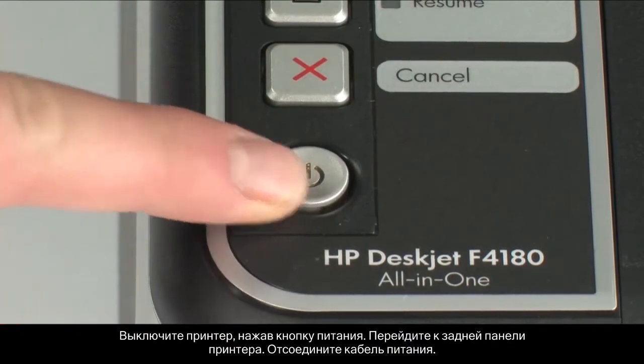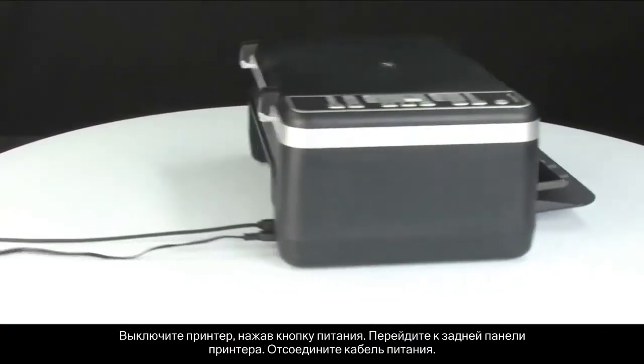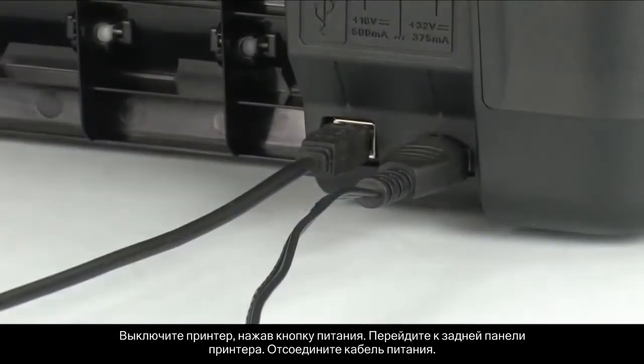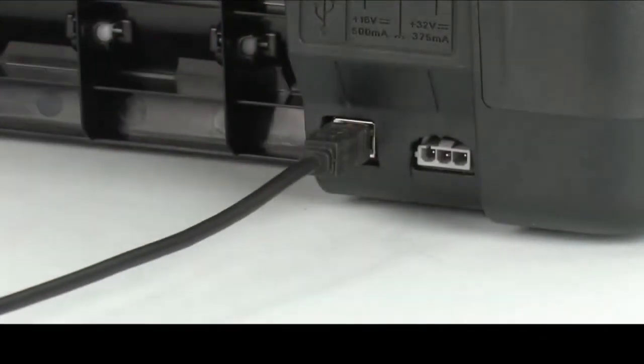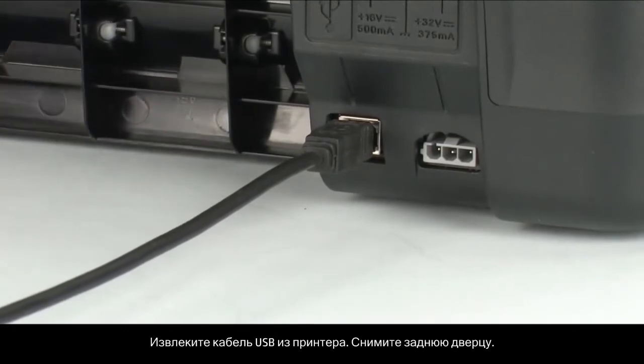Press the power button to turn off the printer. Turn to the back of the printer. Unplug the power cord. Remove the USB cable from the printer.